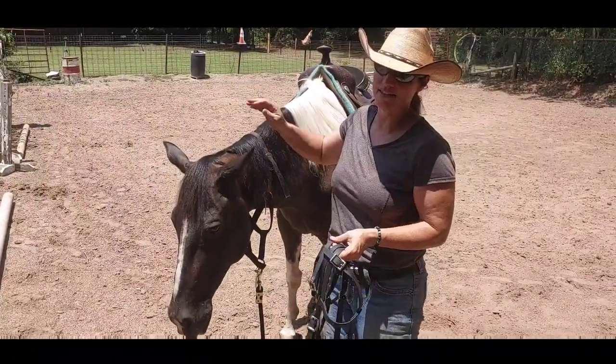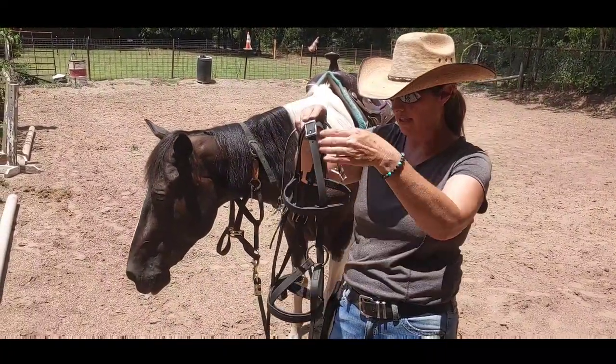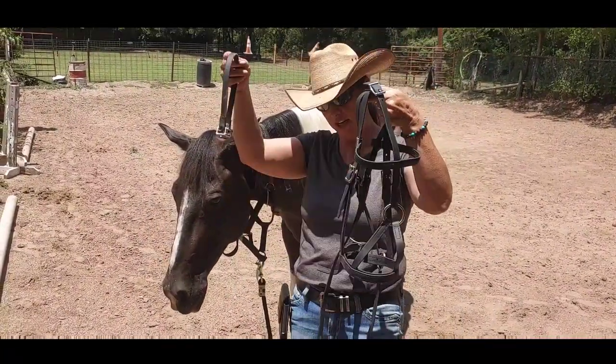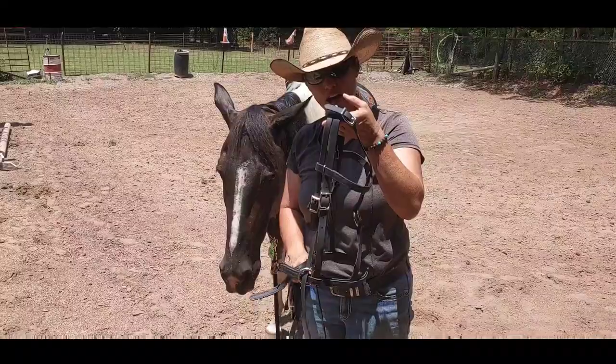Luna is an excellent guinea pig. The big difference with this is it's biothane and it's in black. This is a cool bridle because it has the option to be either used as a side pull — and you have these little straps that you can take off — or it can be used as a cross under.